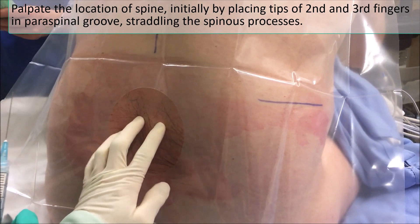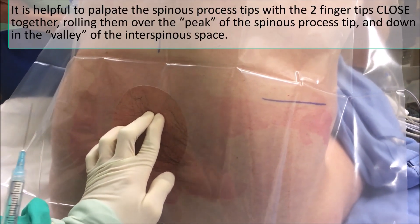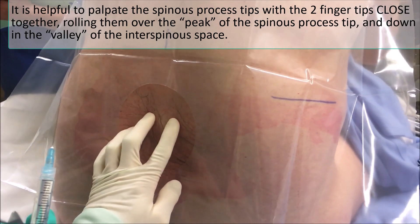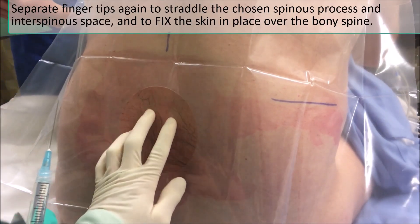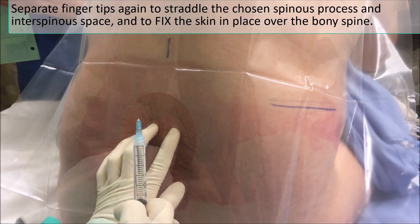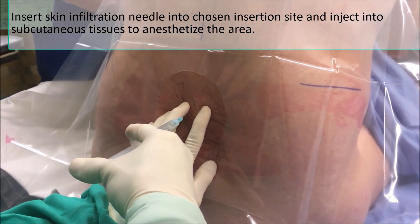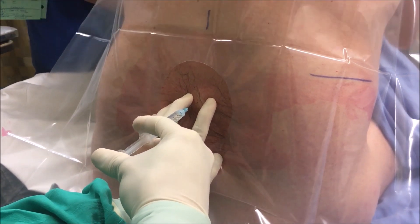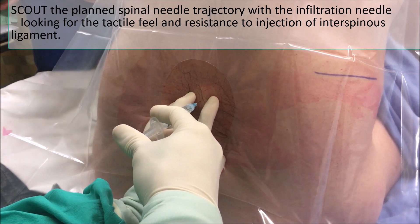I found this space just by rocking in the space between the two spinous processes and fixing the skin — this is actually the width of the spinous. One more time. This injection is just for the skin.